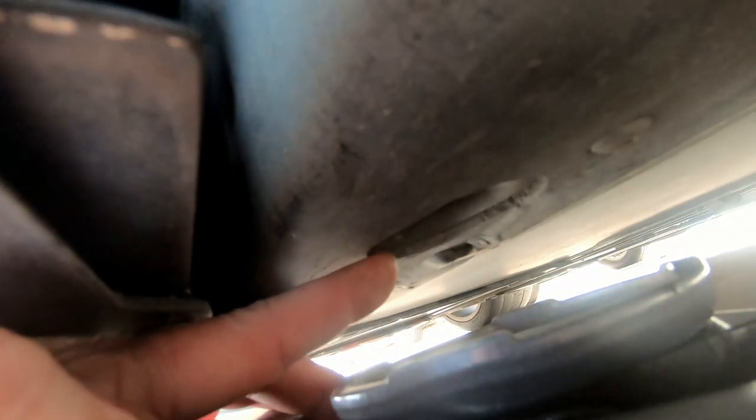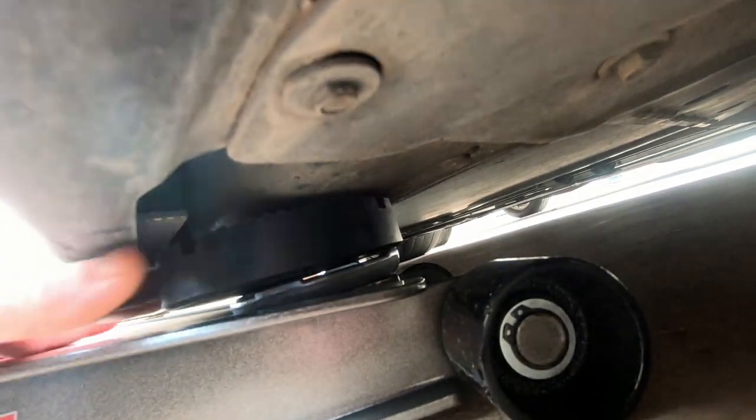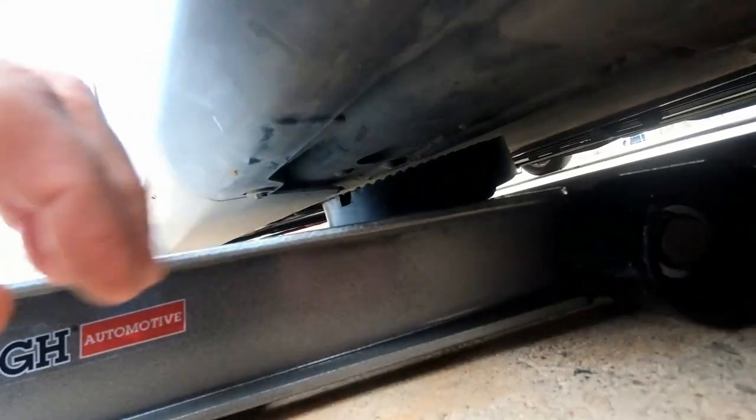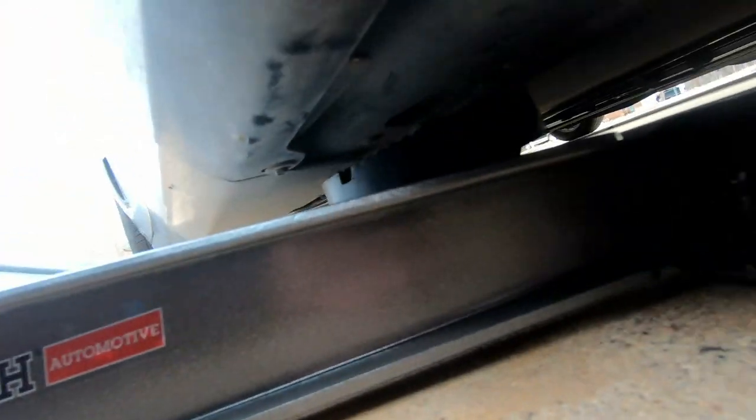Most videos I've seen really don't show this, they just describe it. But that's the jack point right here. I'm going to put a pad on top of the jack to give it more cushion, just like that, and now we can safely jack it up.